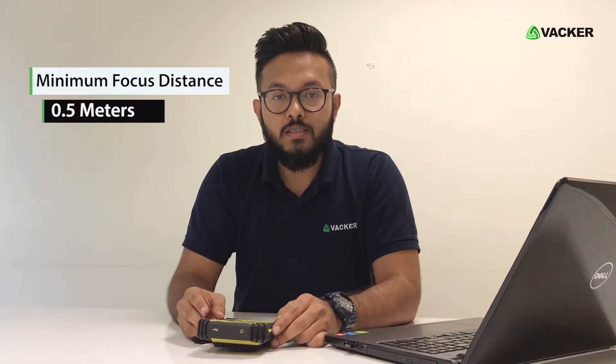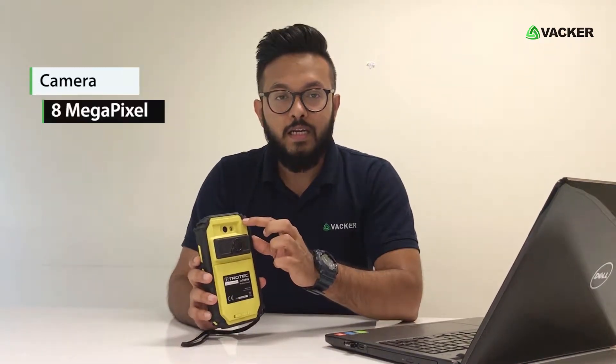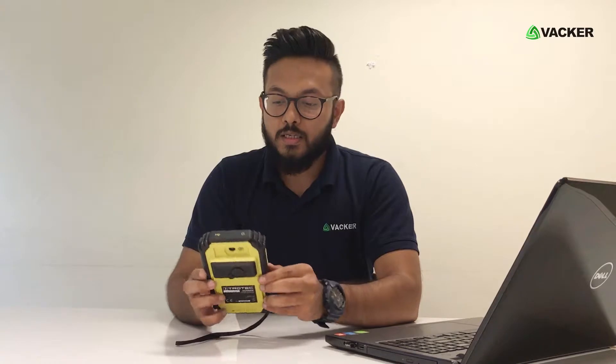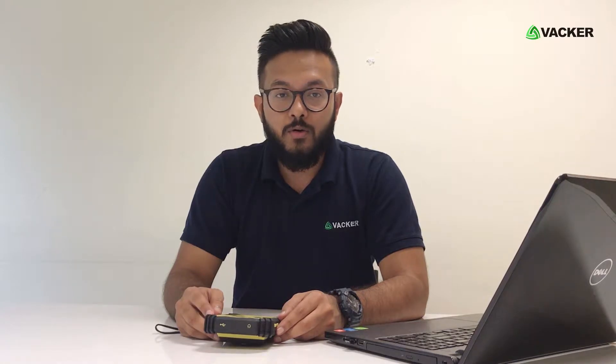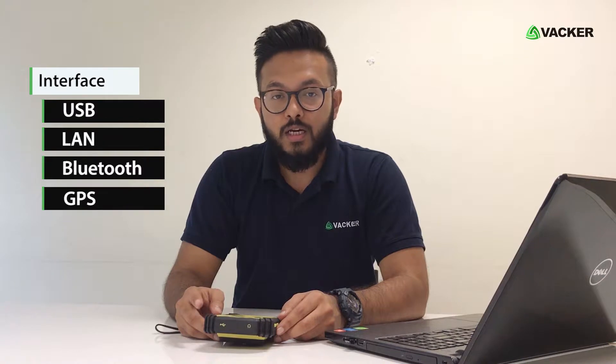The minimum focus distance is 0.5 meters. The camera in the device is 8MP and the screen is 5.7 inches LCD capacitive touchscreen. This device is capable of showing 6 different color palettes and it can represent 16.7 million colors in a real image. The operating system is based on Android 4.2 with integrated software for thermal imaging analysis. The interface includes USB, LAN, Bluetooth, and GPS.